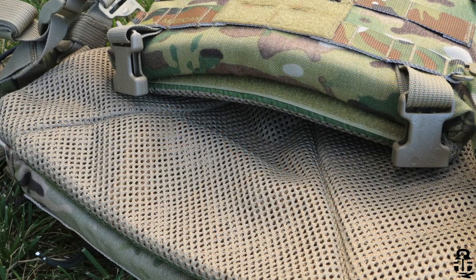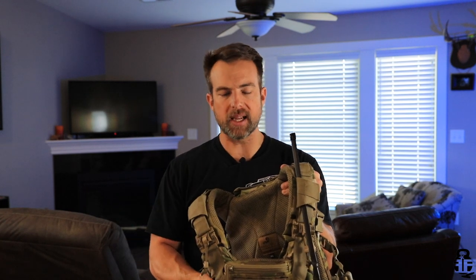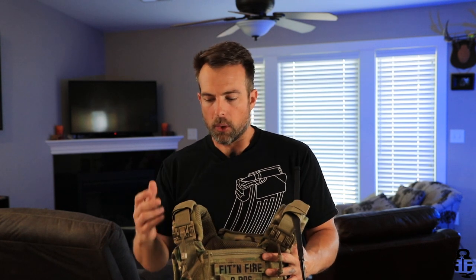On the inside you can see it's ventilated — this helps wick away sweat and also allows it to quick-dry. Once you take it off, you can basically flip it inside out and allow it to dry a lot quicker. There's also a carry handle on here, which is important especially for military or contracting use — not only for transporting the carrier but also if you need to be dragged away from a situation quickly.